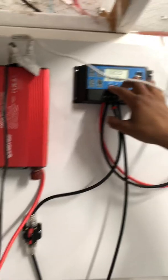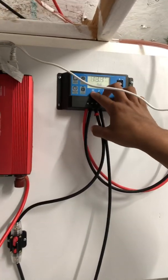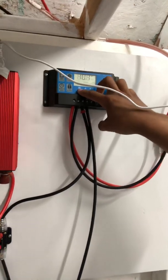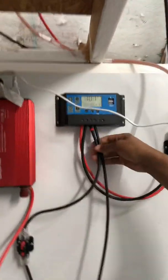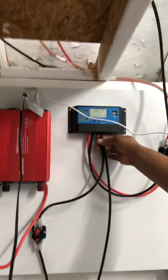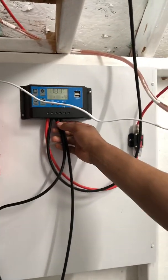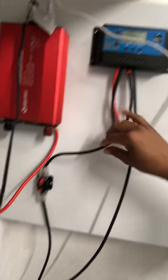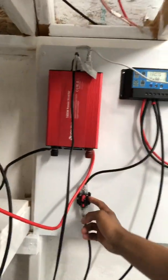The charge controller is putting about 12.9 volts into the battery right now — that's just the max the battery can take. On the load side, I have nothing connected right now. I also have two wires going to the battery. I bought two black wires, so I put a chip on one to identify polarity — this one is negative and this one is positive. You always have your positive going to another 30-amp breaker, which then goes to the battery.